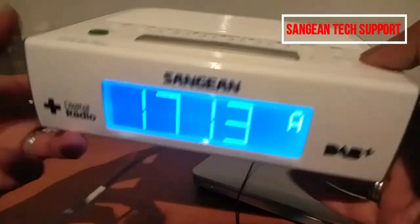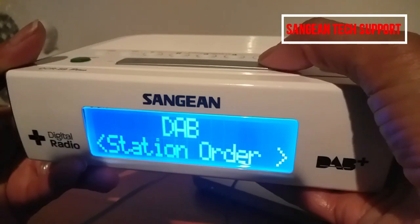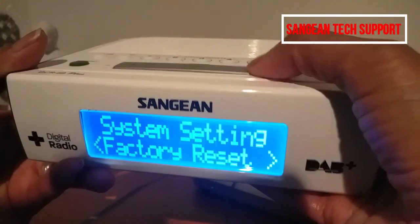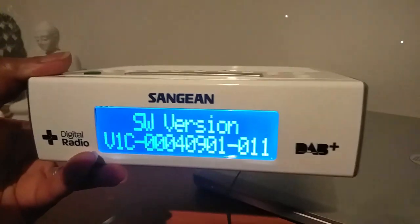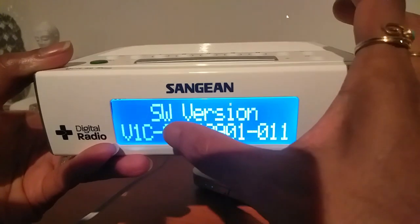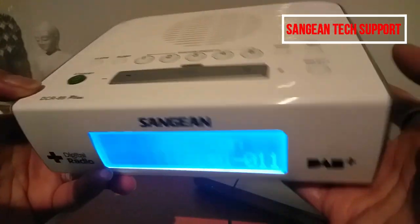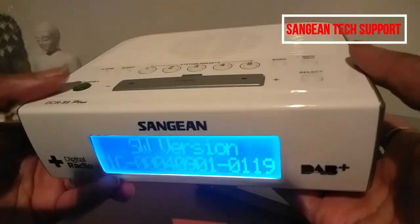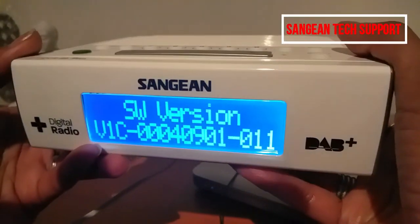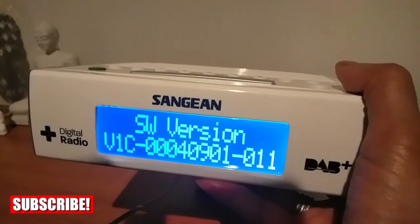One more thing: when you buy this radio, go to system settings and check the software version. If you don't have V1C — for example, if you have version 15 or 16 — you need to get it updated. You can call the importer, distributor, or manufacturer to get it updated. That's about it, guys. If you have any questions, please ask. Thanks for watching — see you next time, bye!